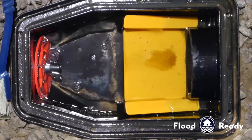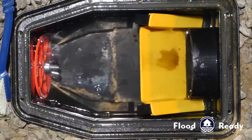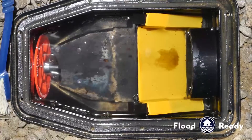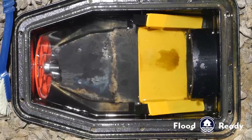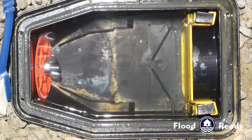Now with the second test we can see that the flapper is lifting, and if we wait we will see that with continuous flushing the water is backing up but the flapper is closing. This is a valve that would work.